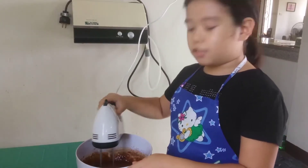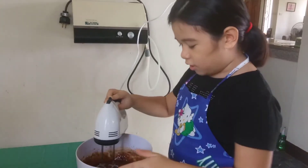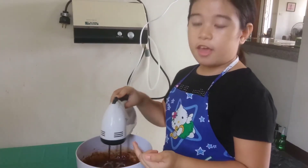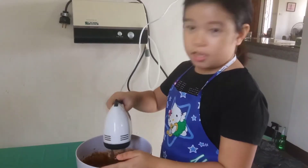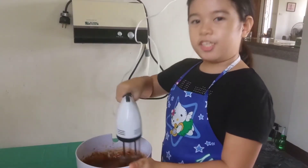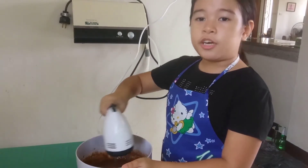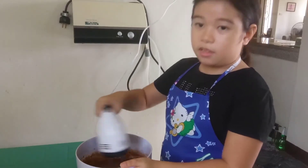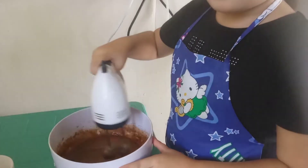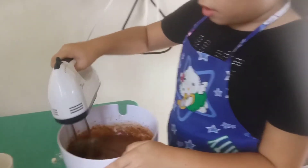So of course you can add any toppings you want on your brownies, like peanuts, chocolate chips, and chocolate. You've got to make sure that you mix it well.